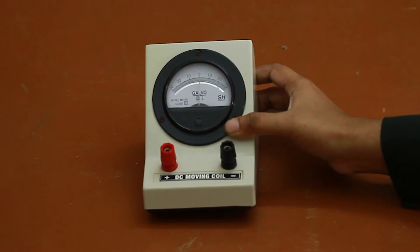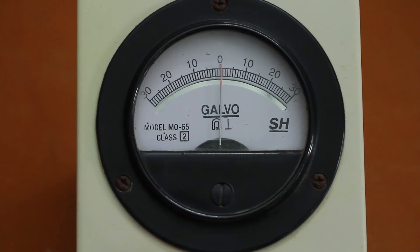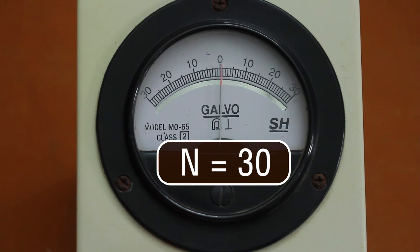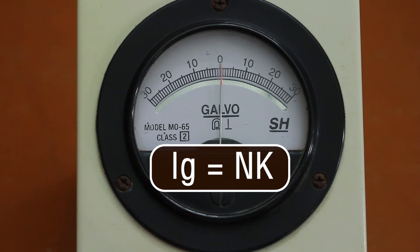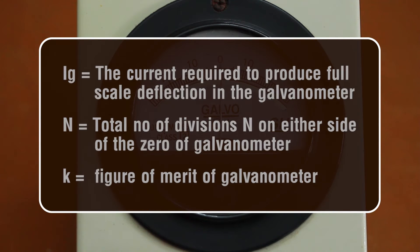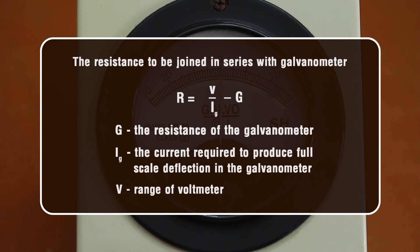Procedure: Take a galvanometer with known value of resistance G and figure of merit K. These values may be given directly or found using the figure of merit experiment. Note the total number of divisions N on either side of the zero of the galvanometer. Calculate Ig, the current required to produce full-scale deflection, using the formula Ig = N × K. Then calculate the series resistance R using R = V / Ig − G.